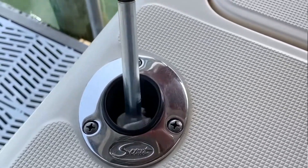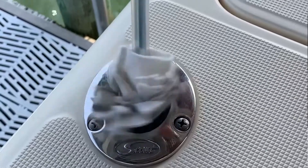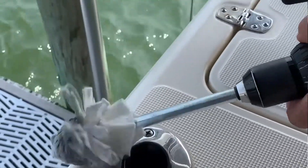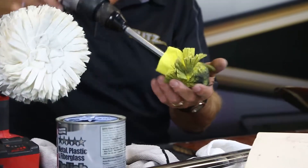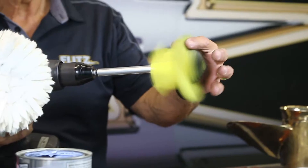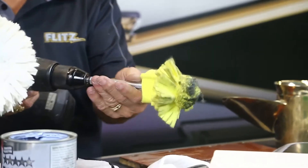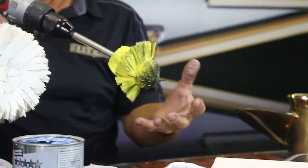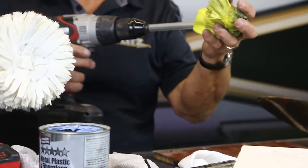This tool gets right inside the rod holder and right back out again. It shrinks down to about one inch in size. This ball is very unique — it has plastic around the shaft so it doesn't scratch. You can get inside rocket launchers and rod holders very easily and very quickly.